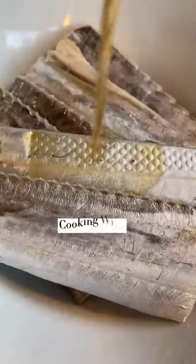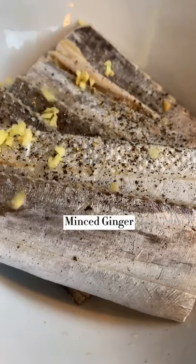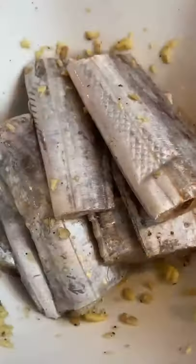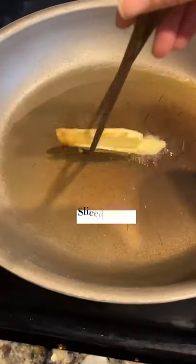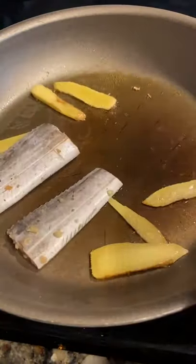Once we slice and dice some ginger, simply marinate the fish with the ingredients listed here for a few minutes. Then pick some homegrown scallion, sliced up, and put the ginger into heated oil.